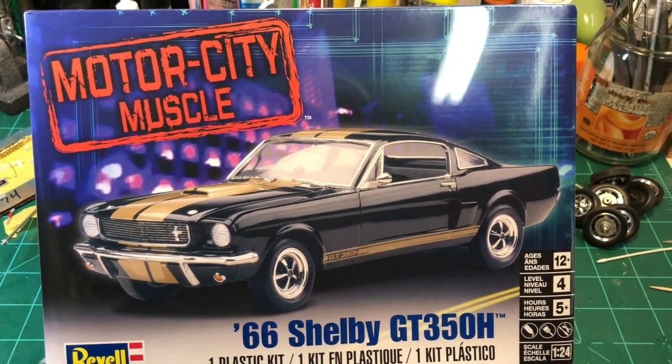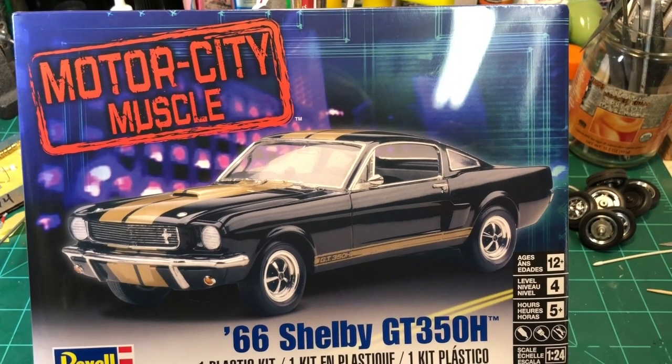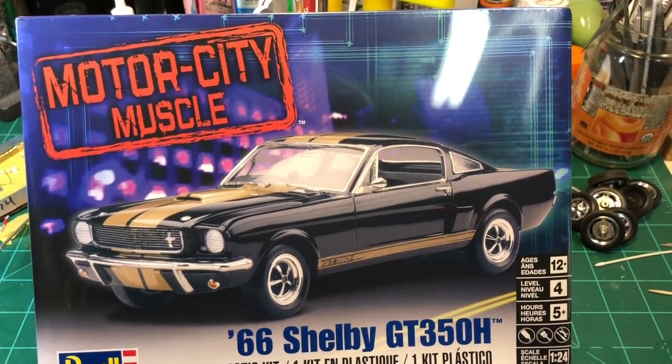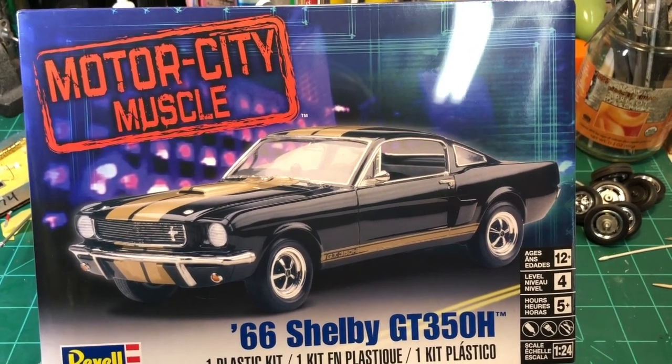I'm not going to do anything fancy with it, I'm just basically box stock, maybe some wiring, but nothing fancy. So anyways, I hope everybody likes it and we'll start building.